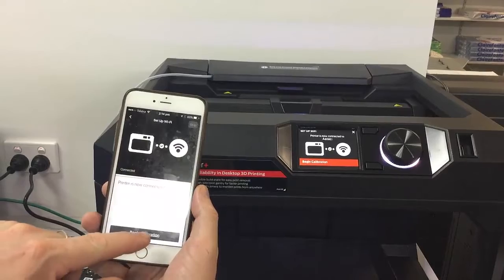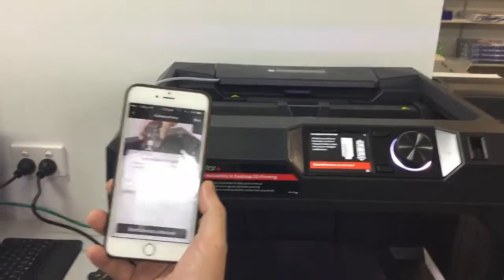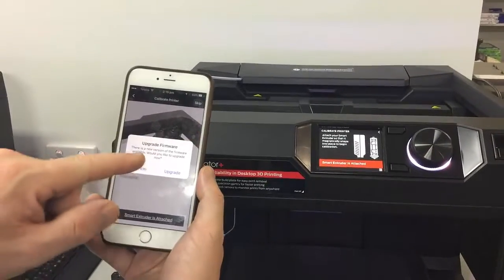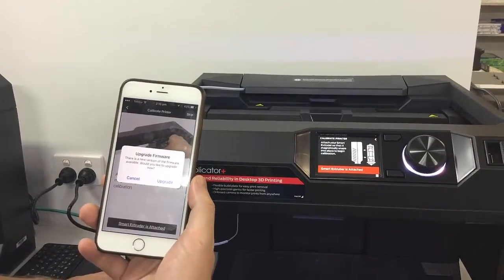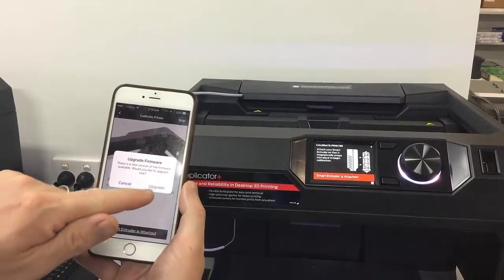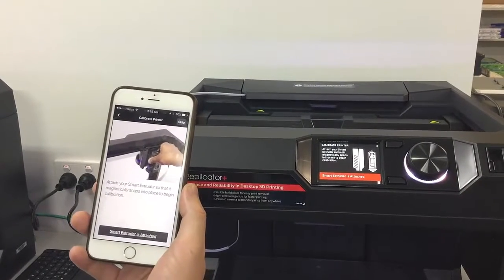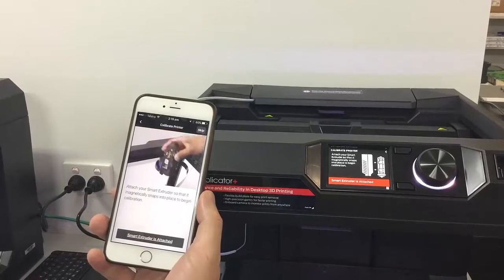And begin calibration. We've now got the message to upgrade firmware — there's a new version of the firmware available. Would you like to upgrade now? So we're just going to select upgrade and let that happen in the background.